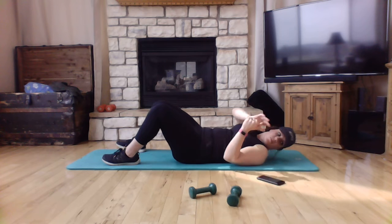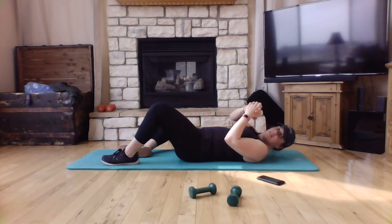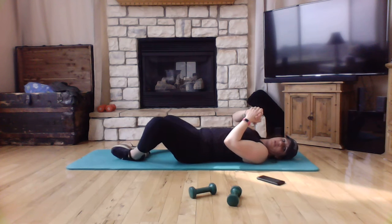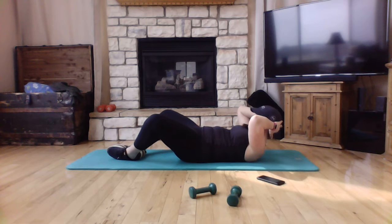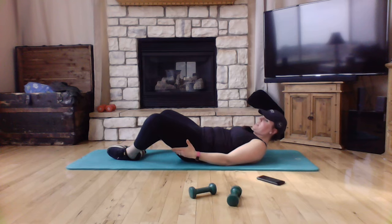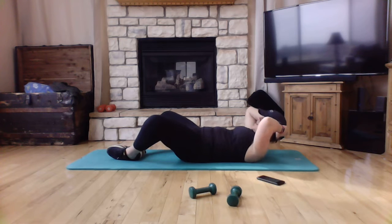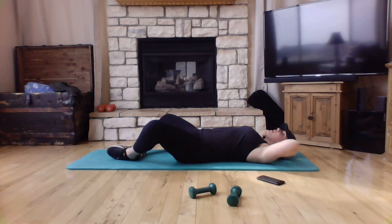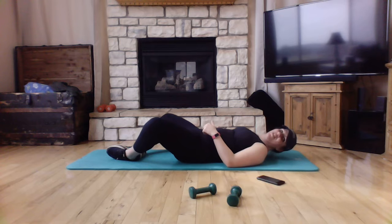Your next move is a hip opener with resistance crunch. Bring those feet together, and as you lift, press those feet together, create some resistance, engage those glutes, and then relax. Crunch and relax. Lift and relax — chin towards the ceiling and relax. This is a hip opener with the resistance of the crunch.